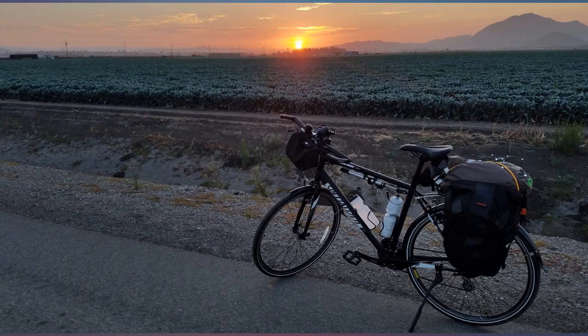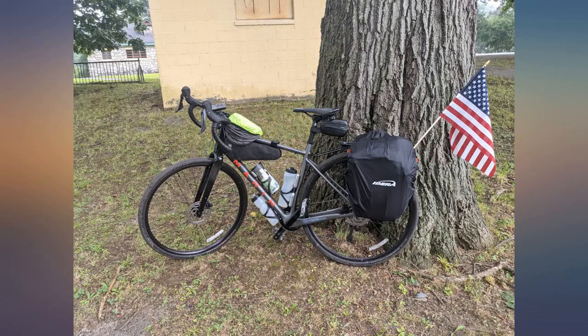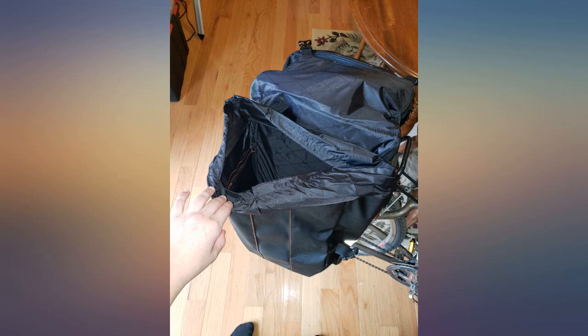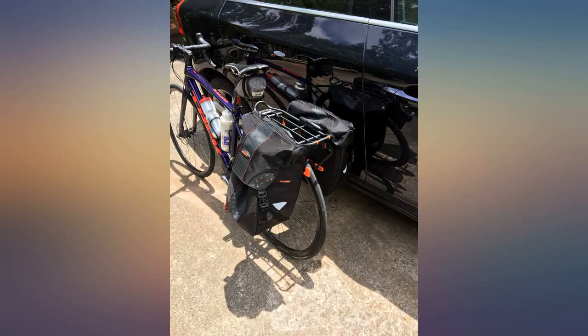Love these bags. They work as well as panniers costing twice this price. I primarily use them for grocery trips and they are roomy enough to carry quite a lot. They are sturdy and handle some serious weight as well — I have carried up to about 25 pounds per bag.